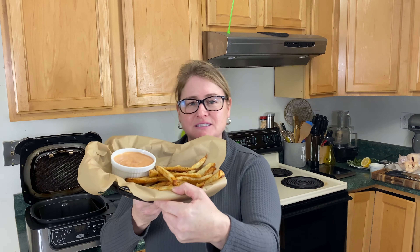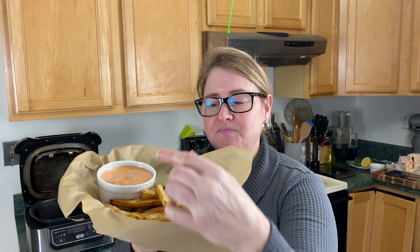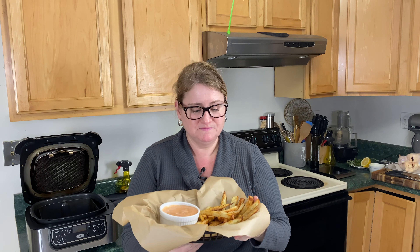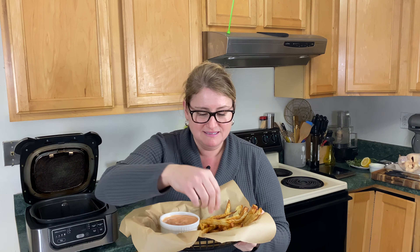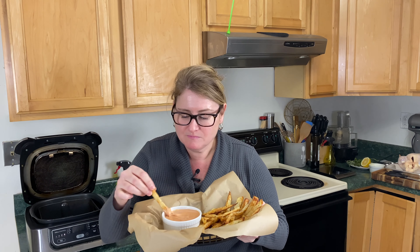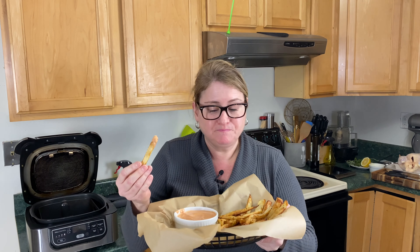Time for that taste test! Look at these beautiful fries. Mayo and ketchup mixed together — one of the best things in the whole wide world. These fries are delicious. So good. Oh, I double dipped!